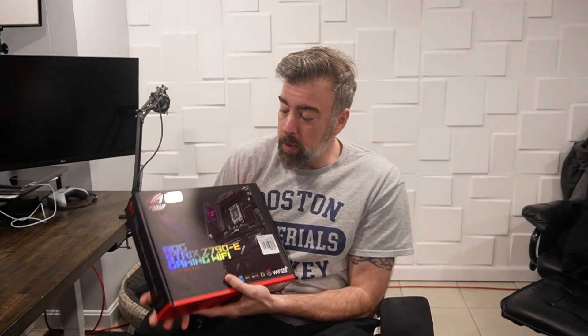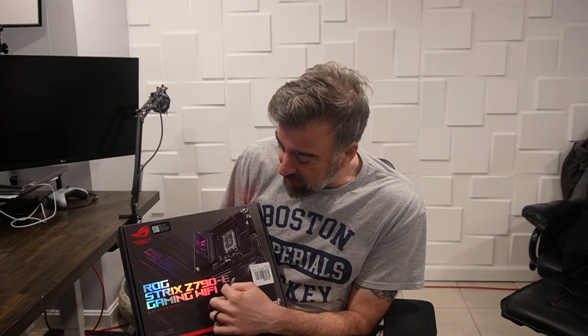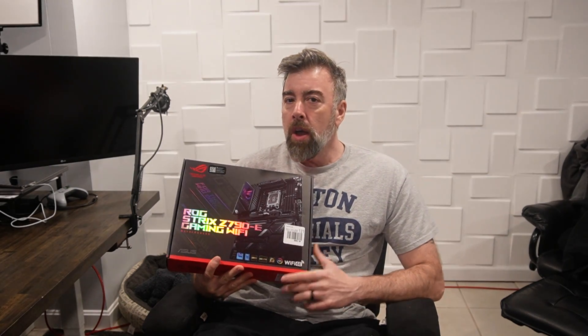So instead we upgraded. We are going with the Asus ROG Strix Z790E Gaming Wi-Fi motherboard. My boy Ems was the one — he's using this, and I believe he has a riser cable on his as well. One of the reasons I went with this: I know it's going to work, so we're going with it.